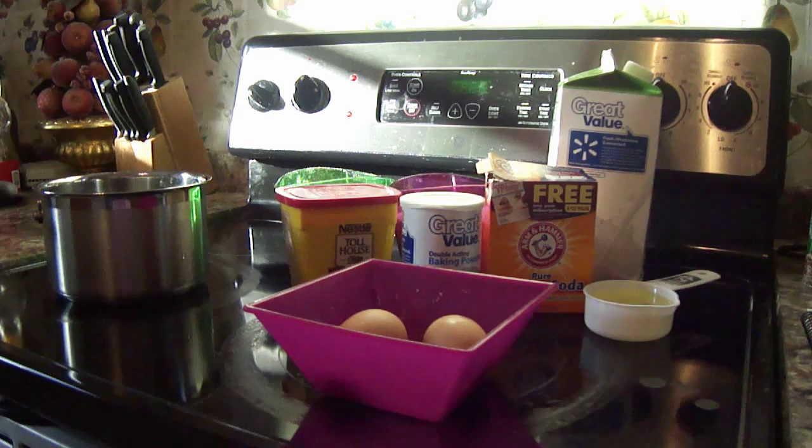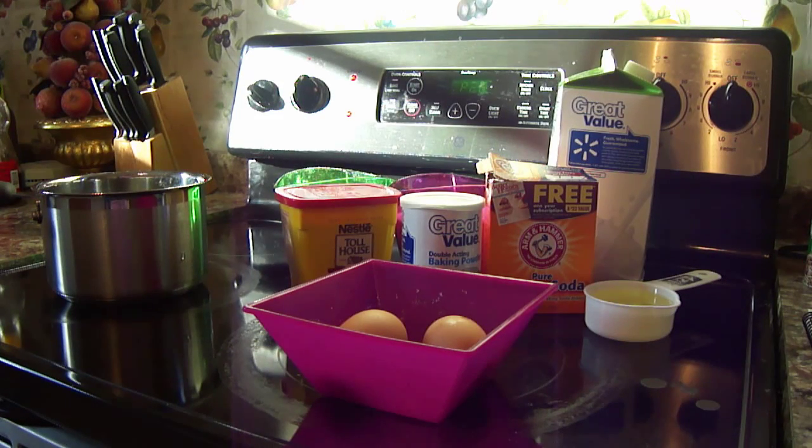List of ingredients: 2 cups of sugar, 1 and 3/4 cups of all-purpose flour, 3/4 cup of unsweetened cocoa powder, 1 and 1/2 teaspoons of baking powder, 1 and 1/2 teaspoons of baking soda, 1 teaspoon of salt, 2 eggs, 1 cup of milk, 1/2 cup of vegetable oil, 2 teaspoons of vanilla, and 1 cup of boiling water.